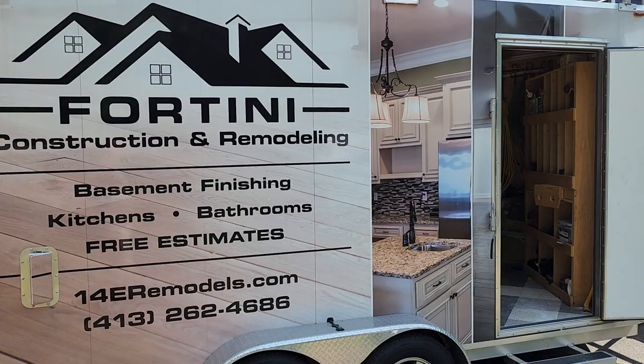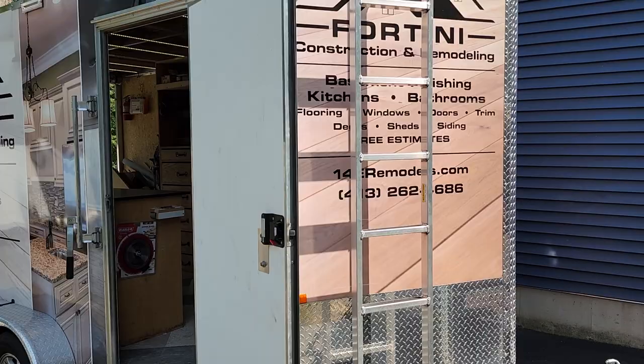Here's a short update on the trailer. It's been a while. I got the wrap done — it's actually been over a year since I got the wrap done and I absolutely love it.